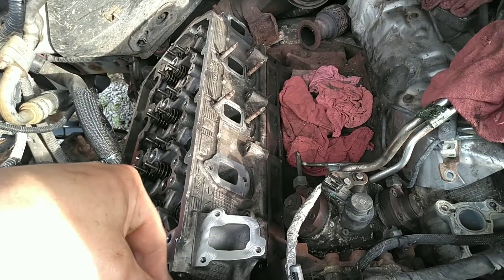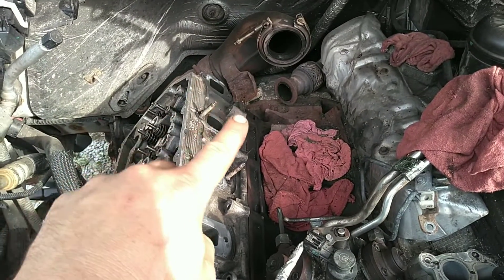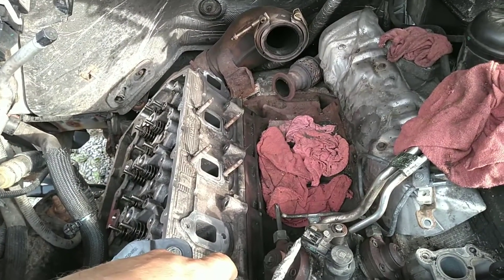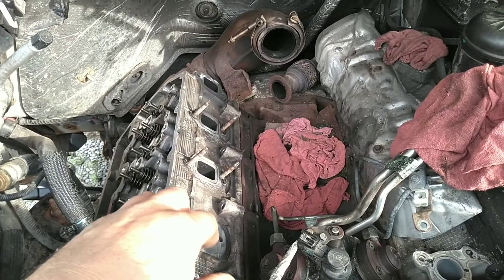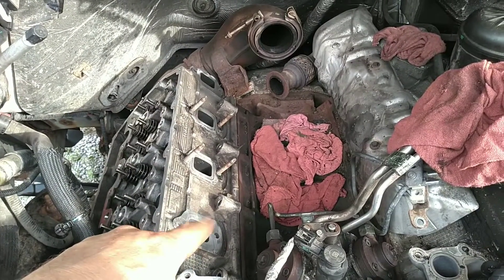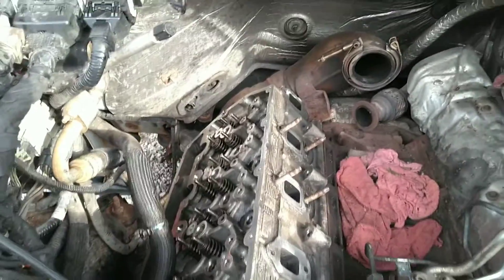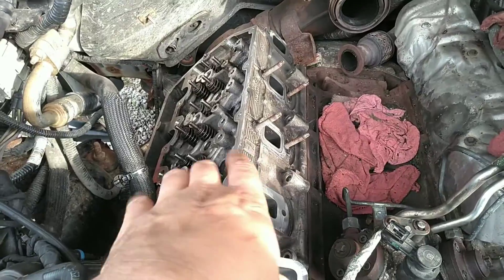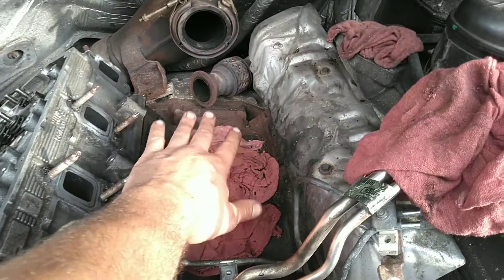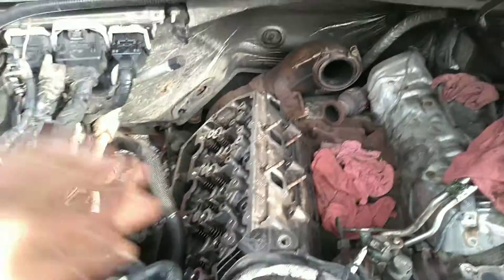We're going to put the head studs in and get them torqued down. Those exhaust bolts right there were broken off when I took it apart — they must have snapped and just fell off. We got those out. These came out of the head when I pulled the exhaust manifold, but I got new studs for those and got it all cleaned up. If you're doing field work like this, the biggest thing is keep what you're doing clean. I've got rags stuffed in place and rags where the turbo lays. It's not easy, but you've got to keep stuff clean if you're going to do it outside of a shop.